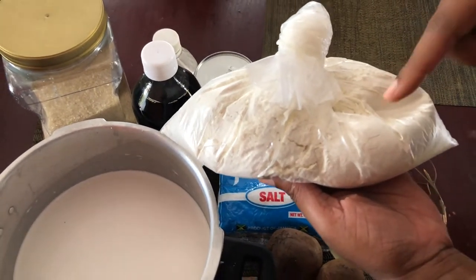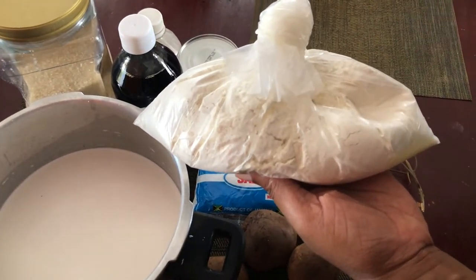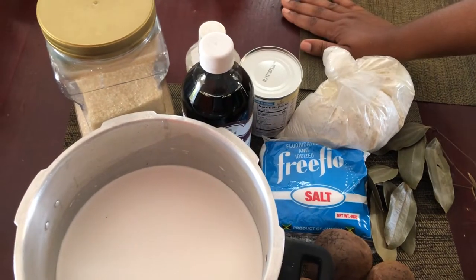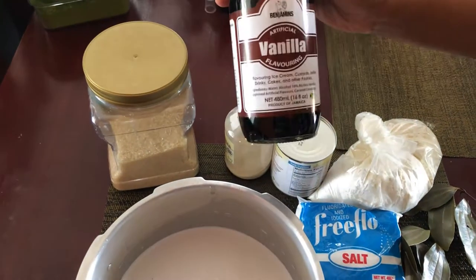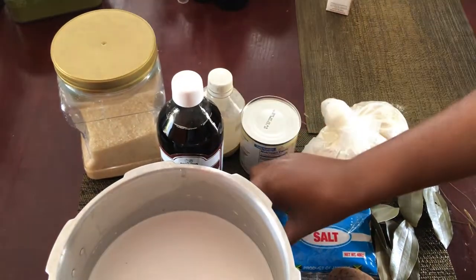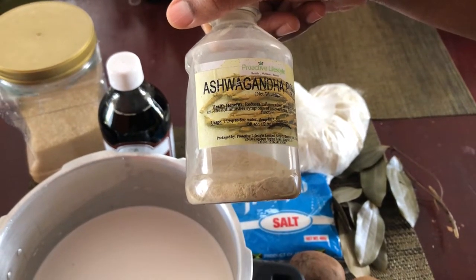We'll be using flour as a thickener. If you don't want to use flour, you can use oats, but just be mindful that oats is going to take away some of the flavor from your beetroot, so I prefer to use flour. You can also use cornstarch. To sweeten, I'll be using some brown sugar, and to spice I'll be using nutmeg.